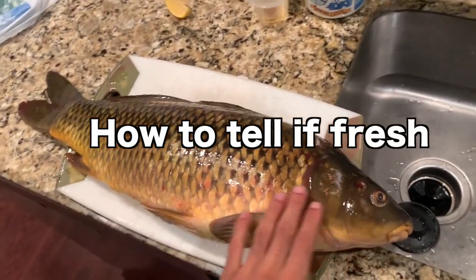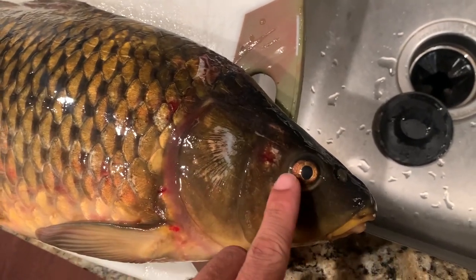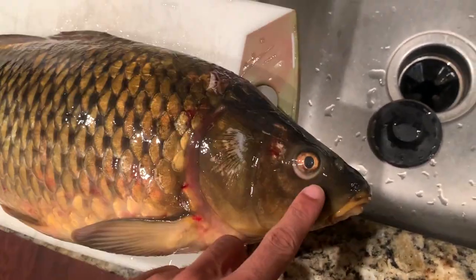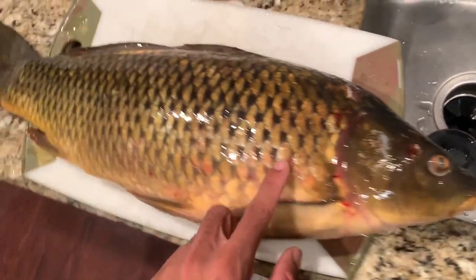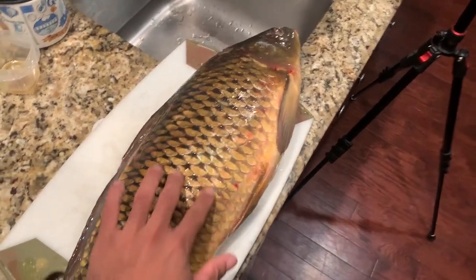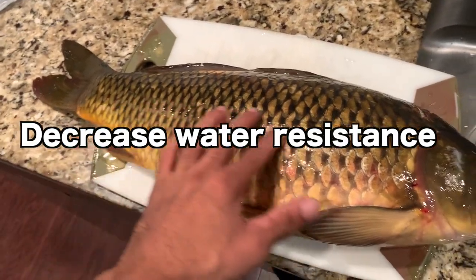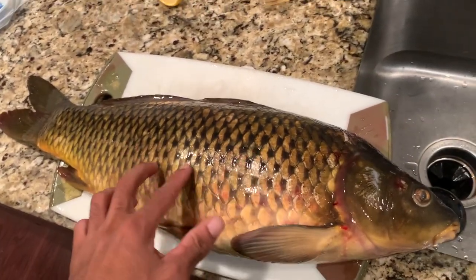To tell if the fish is fresh or not, first you look at the eyes and see if they're very clear like this and not sunken in, so you know it's pretty fresh. The second thing is see how it's reflecting like that — when fish swim in the water they got this slime on it to help them swim faster. When it has slime on it like this, that's how you know it's still fresh.